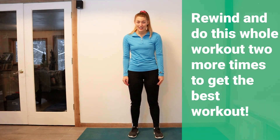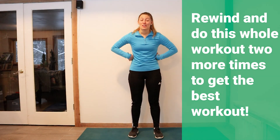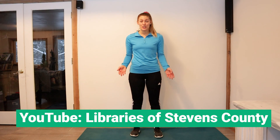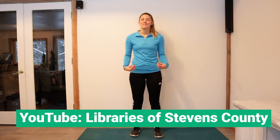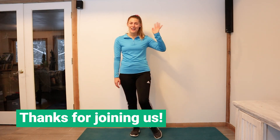All right, that was set number one. For an even better workout, go ahead and rewind this and do it two more times through — that's right, three sets. We've made it through our very first fun fitness, and boy was it fun. I so hope this was fun and informative for you all. Just remember that this is on our YouTube channel so you can always go back and do another great workout. I hope that we can see you guys next time on Fun Fitness for Kids. Have a wonderful day. Bye!